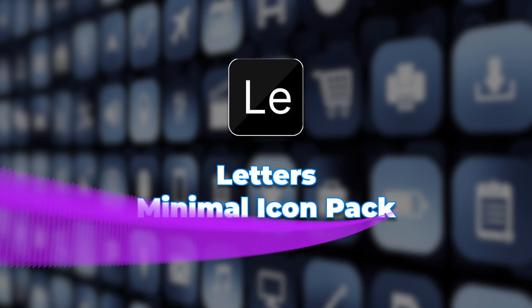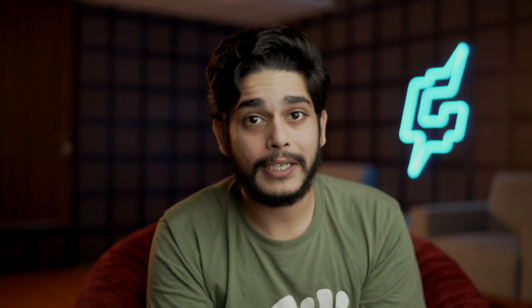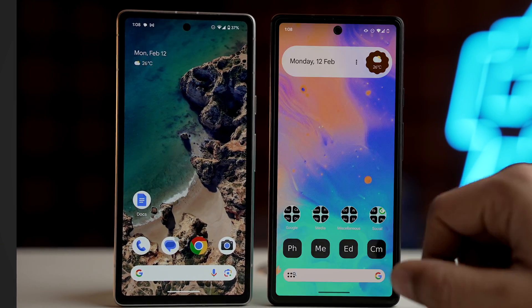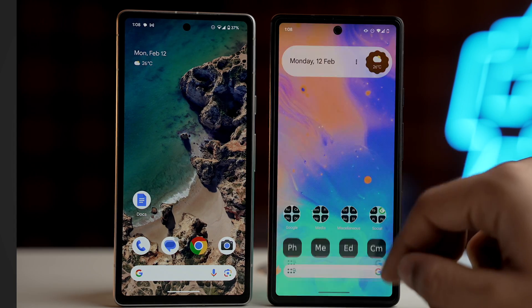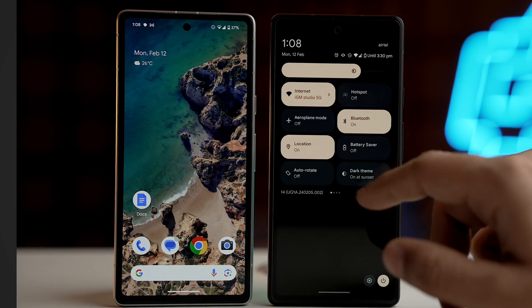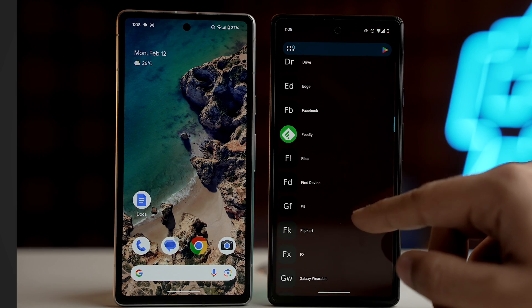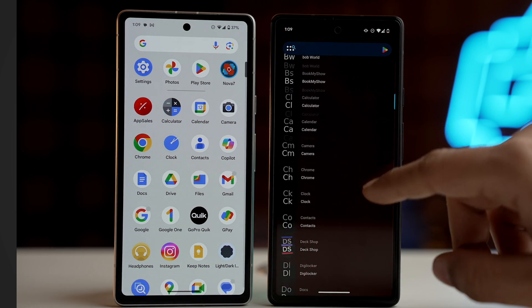And lastly, let's talk about a unique icon pack — Letters. Instead of using flashy icons which create distractions, this icon pack uses letters which represent your apps. This makes your device's interface look more calm and peaceful, removing distractions created by the colors of app icons. Letters is more than just an icon pack — it is a way of being mindful of your time and attention. Each letter icon is carefully designed to give you a clean and elegant look on your device's interface, so you can focus on the functionality of each app rather than its appearance.